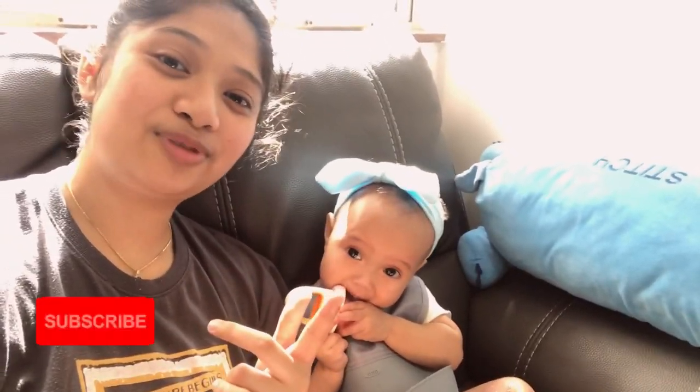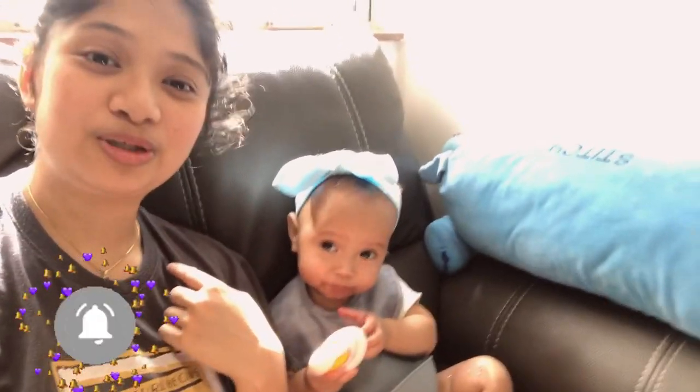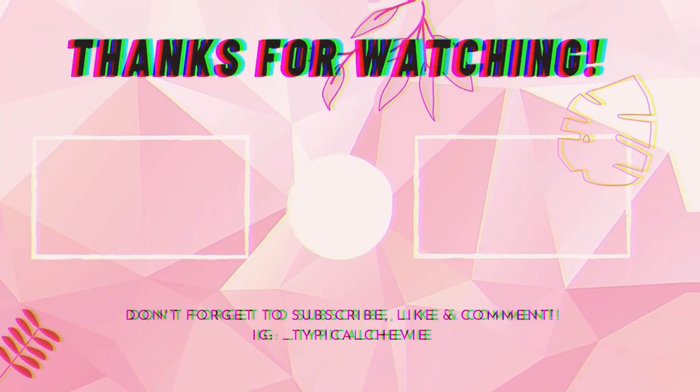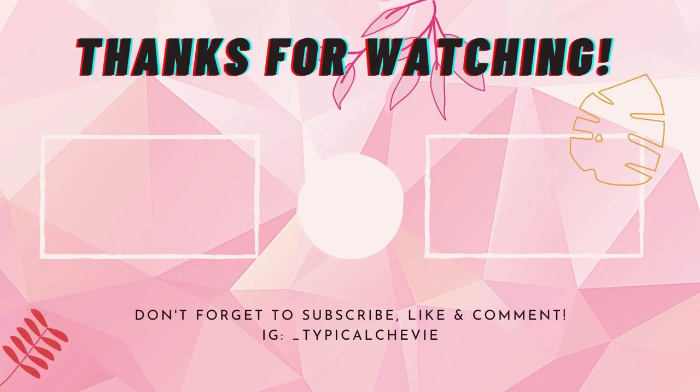I hope you guys liked today's video. Please like and subscribe to my channel, comment down below what you guys think, and we will see you guys in the next video. Bye!